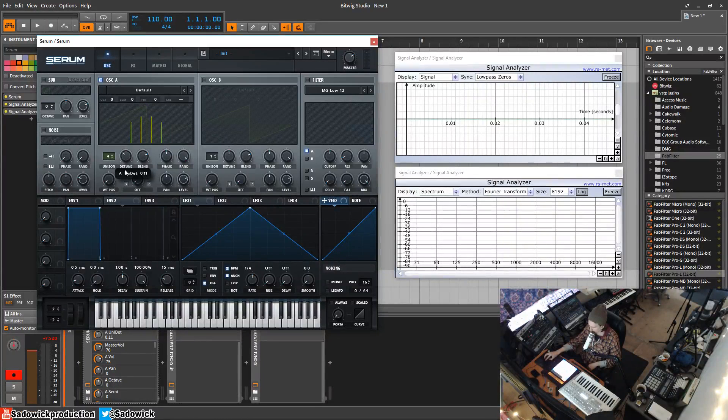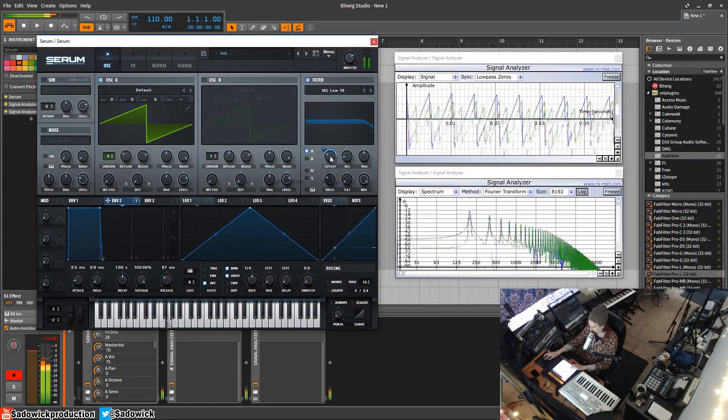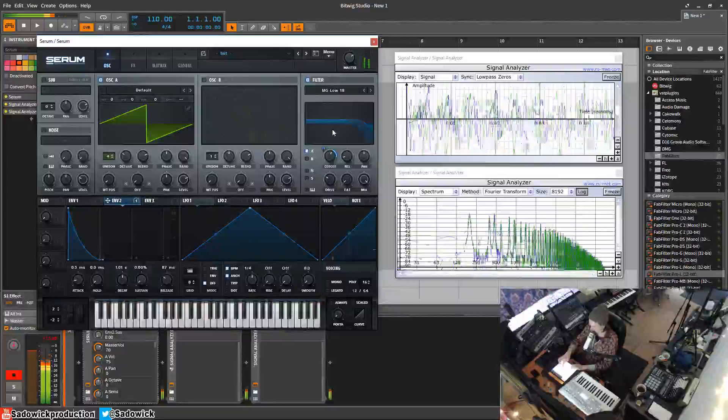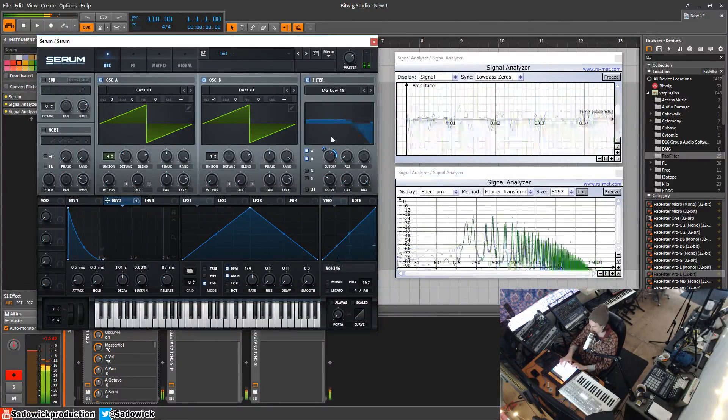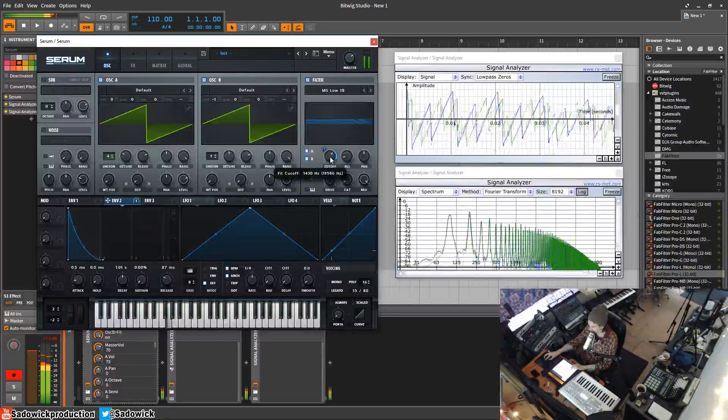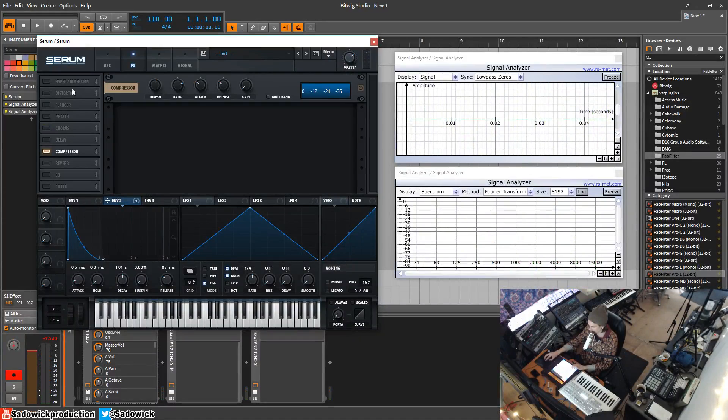I'm going to make a quick sound, give it a bit of release, filter it a little bit. Add that to the filter. We have that sound — sounds pretty cool. We'll add a hyper to it.